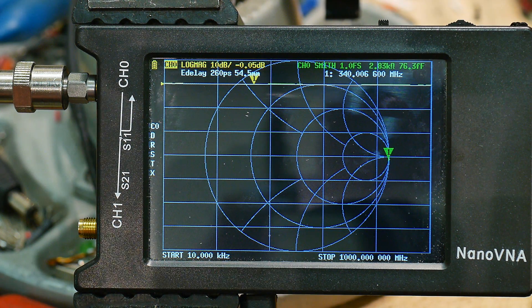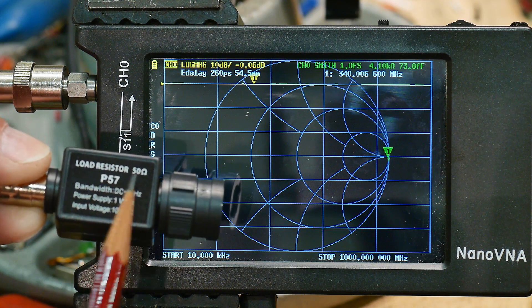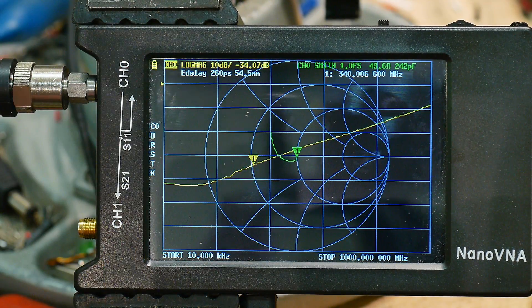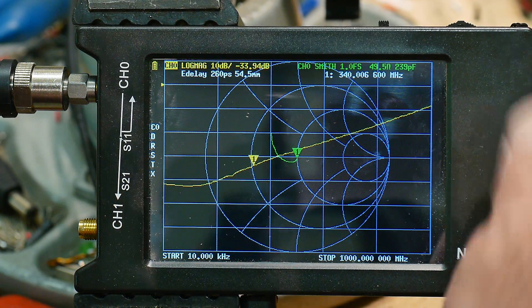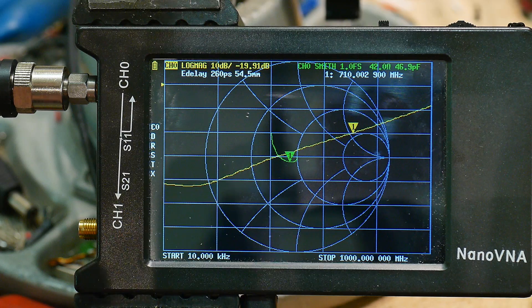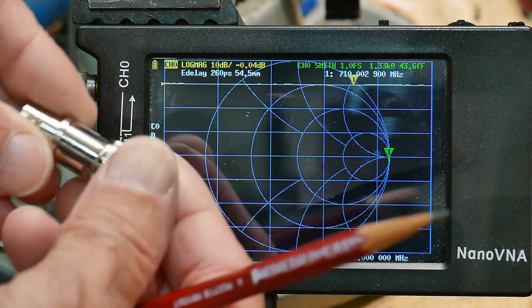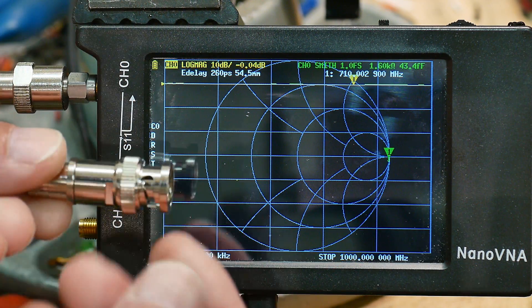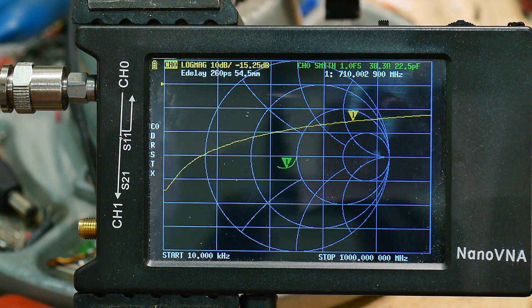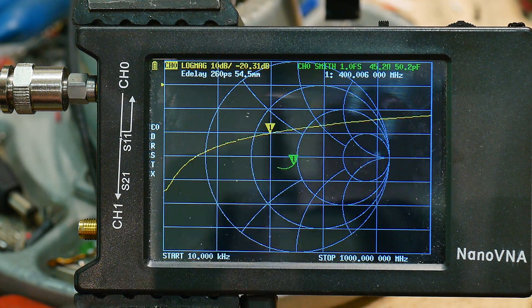Let's measure some 50-ohm terminations you might get for your oscilloscope. This one says 'Load Resistor 50 Ohms, AP57' — let's put that on there. It's actually much better: it operates well to about 700 megahertz, that's interesting. Here's another one — not marked, so I put a label on it — a cheap Chinese one, about two dollars. It's not as good, but it's good to about 400 megahertz. Not bad.